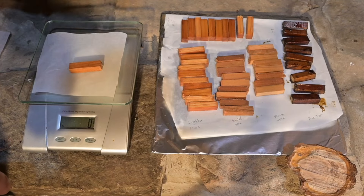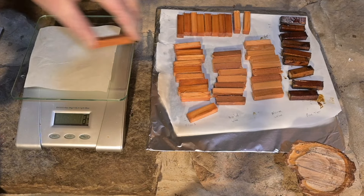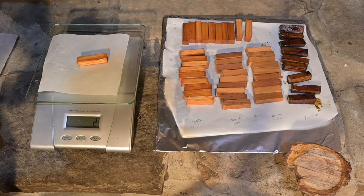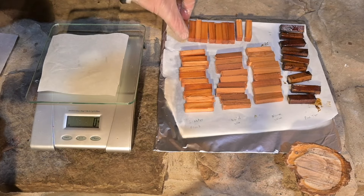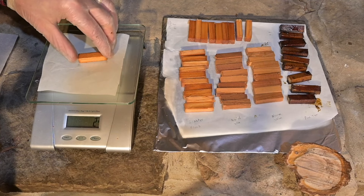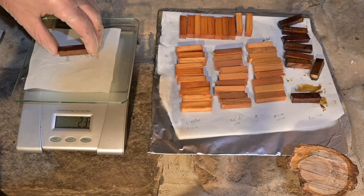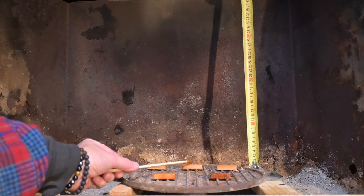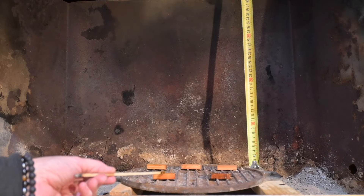Tar being the operative word, it's really stinky and nasty stuff. Let's start at this end. Plain wax: one gram. Boiled wax: two grams. Lighter fluid: two grams — so we soaked up a little bit of lighter fluid into the wood. Lamp oil: two grams — we soaked up some lamp oil. Pine tar: one gram.